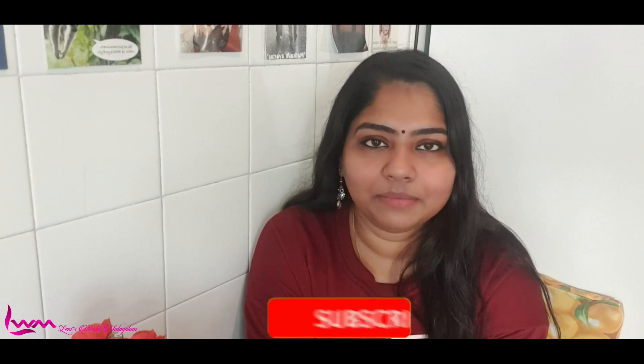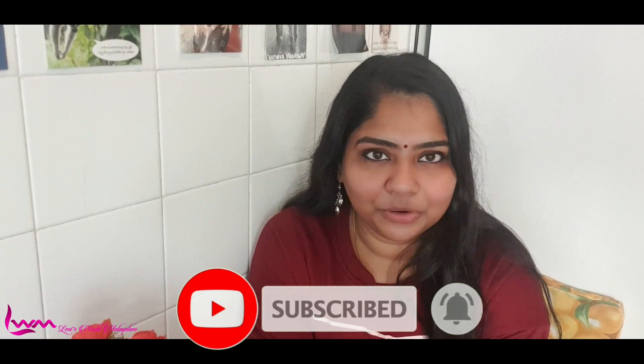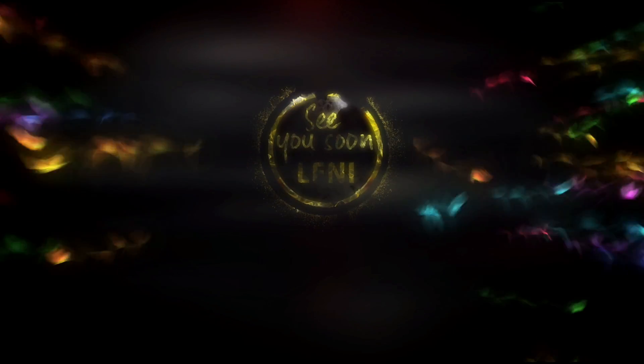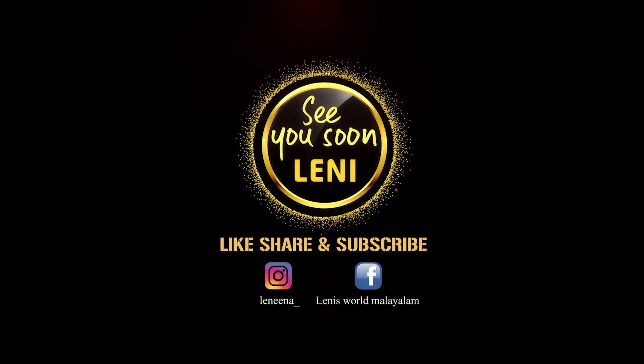Like, comment, subscribe. This video is for your friends and family — share your video. That's all. Bye bye. Take care. Amen.